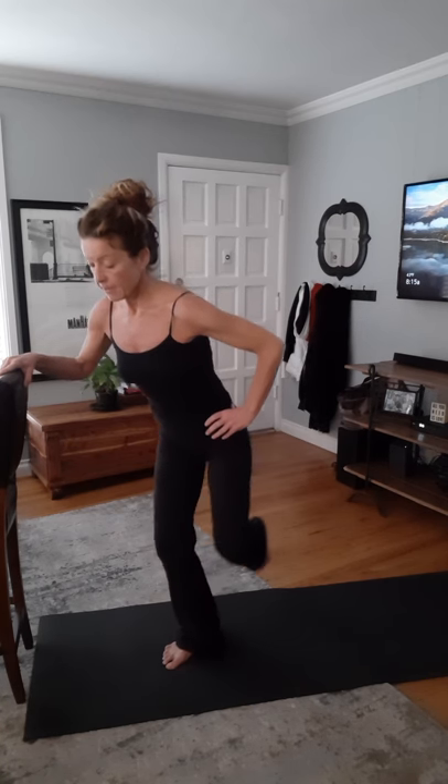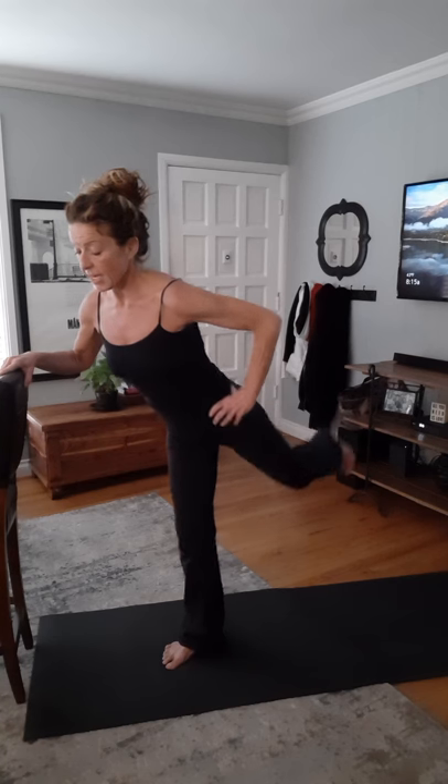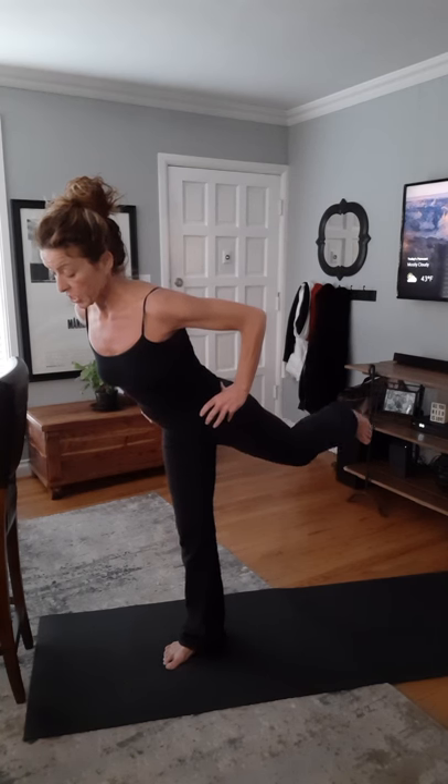For ten, nine — that standing leg has got it going on — seven, six, five — control, control, control — three, two — and hold it up. Recommit, drop your hips, square off your shoulders, reach, reach. Eight, seven, six, five, four, three, two, one — and come on down. Hopefully you felt that — I certainly did.